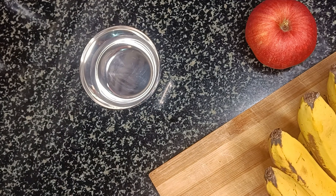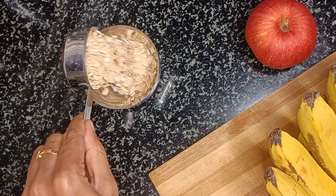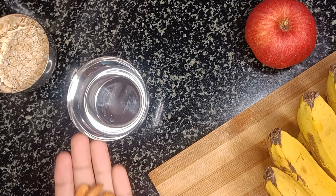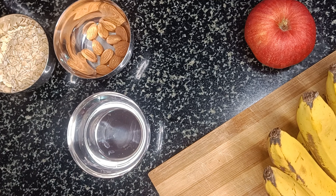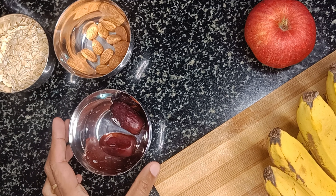A night before, I am soaking one third cup of oats — I am taking rolled oats here. And then take two dates, any dates of your choice.